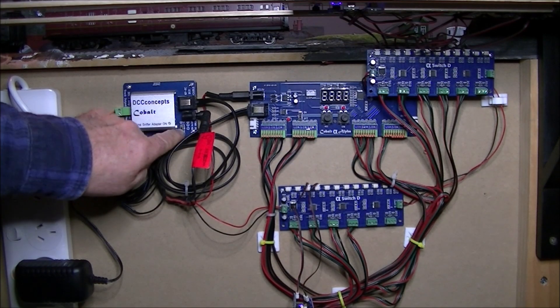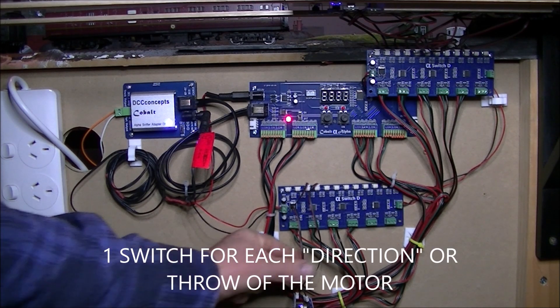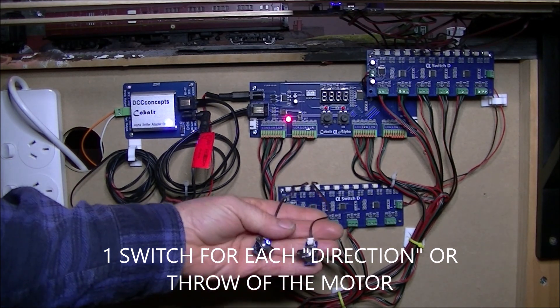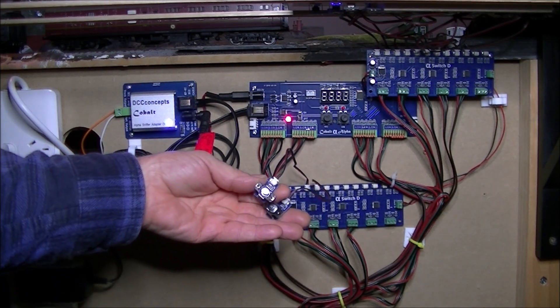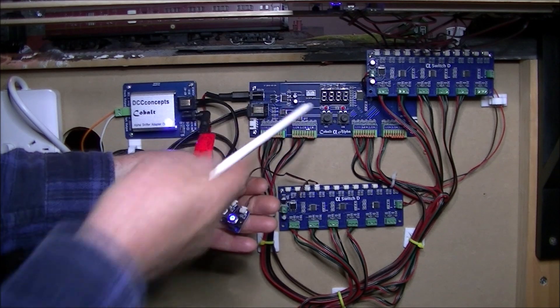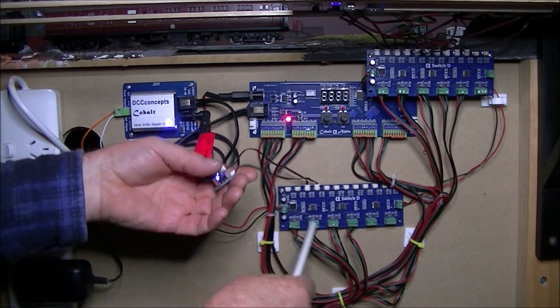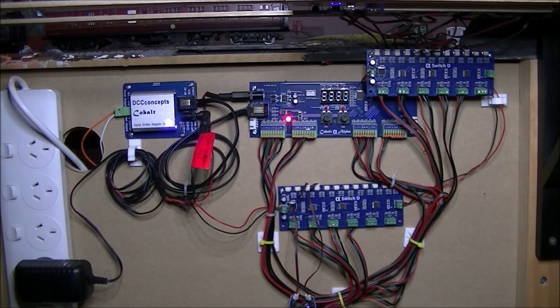So we'll switch it on — and the system is now live. A couple of key points to remember: for every point you need at least two switches. So for the curve turnout installed on the layout, it has a point motor and these are the two switches for that point motor — they'll be put into a mimic panel later. One switch is for closed, one is for open. The signal goes in, through the encoder, up to the sniffer, out to the bus, and to the motor.